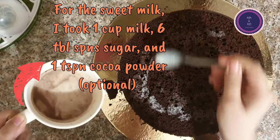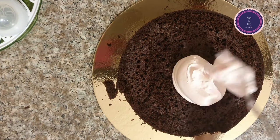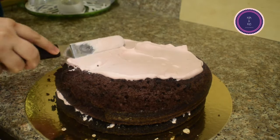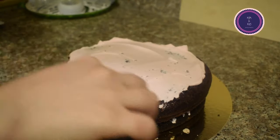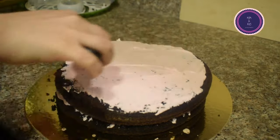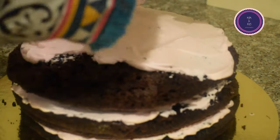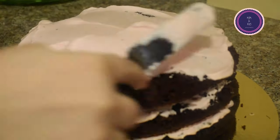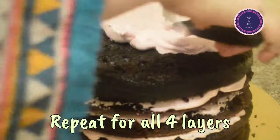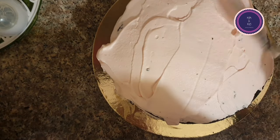I soaked the cake layers in some sweet milk — I added one cup of milk, six tablespoons of sugar, and one teaspoon of cocoa powder, which is optional. You can also soak it in a sugar syrup instead. This is important because I reduced the sugar in the rest of the cake batter. Soaking also keeps your cake moist.